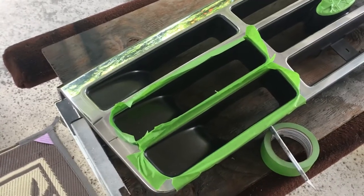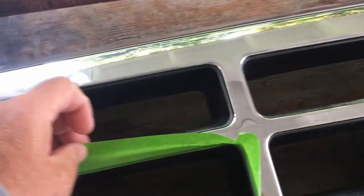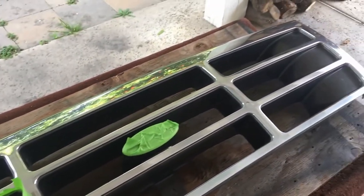I've got to tape it all off. Very time consuming, but you can see the grille is old and faded — or I should say the paint's worn off. I've got nine of these holes to tape up. I'll show you some of that and then some of the paint.